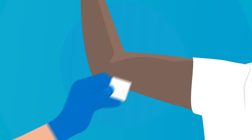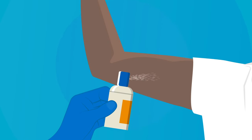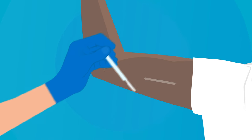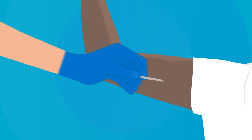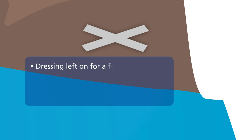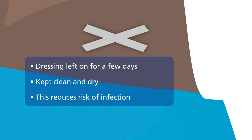It only takes a few minutes to remove an implant and the doctor or nurse will use a local anaesthetic. They will then make a tiny cut in your skin to gently pull the implant out. You won't need any stitches afterwards as the removal site will be covered with some sterile tape and dressing, also known as SteriStrips or paper stitches. The dressing should be left on and kept clean and dry for a few days afterwards to reduce the risk of infection.